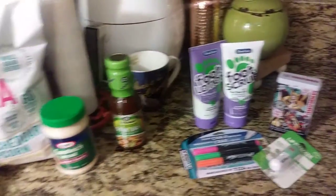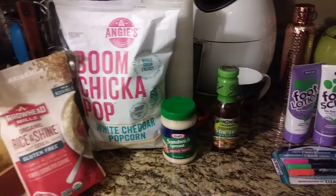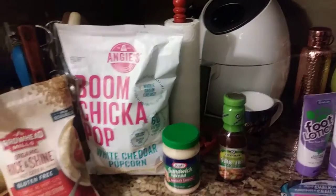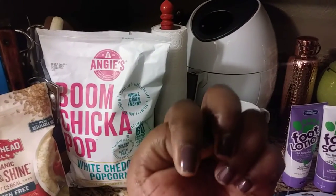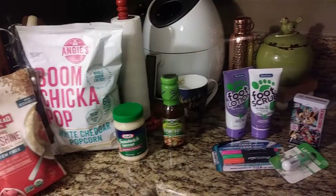That's about all I got today. I hope you guys enjoyed my 99 cent only store haul vlog. Make sure you give us a thumbs up, subscribe, and feel free to comment below. Stay blessed, be blessed, and have a great day!